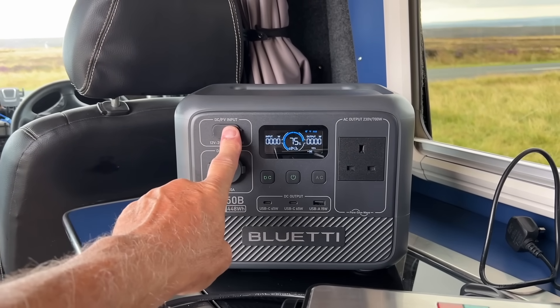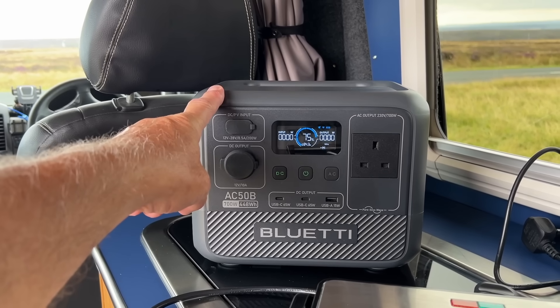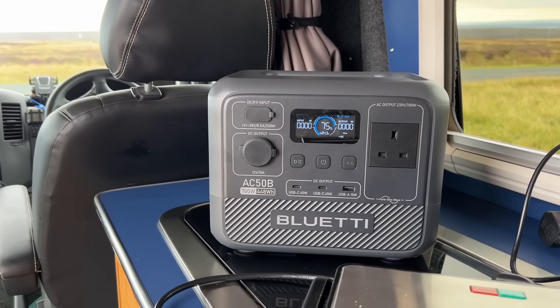And if you've got your solar plugged in, depending on how much solar is going in, this will max out at 200 watts. So if you can get 200 watts of solar in there, that's going to boost it as well — charging it while you're using it or while you're not using it.